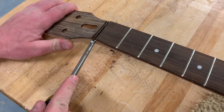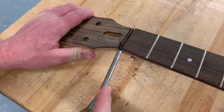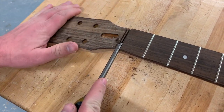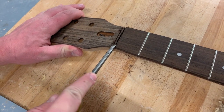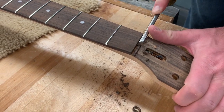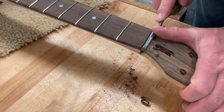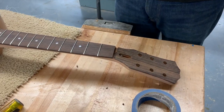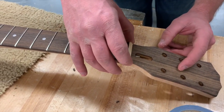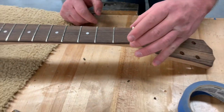Take a quarter inch chisel and remove all the little excess in the middle. Take your time and be careful not to hold the board in front of the chisel — always have your hands behind the chisel. Check to see if that nut bone fits in that slot. If it doesn't, you can always notch a little bit more with the chisel. This one looks to fit just fine.